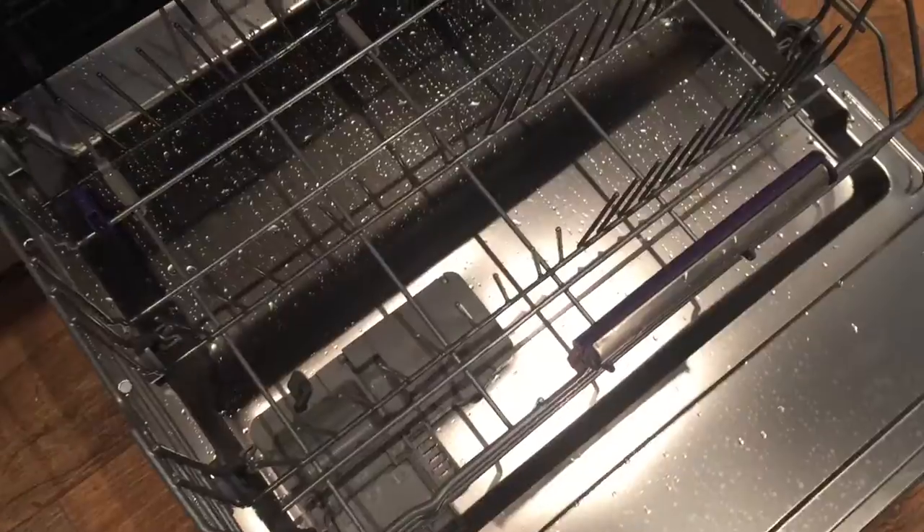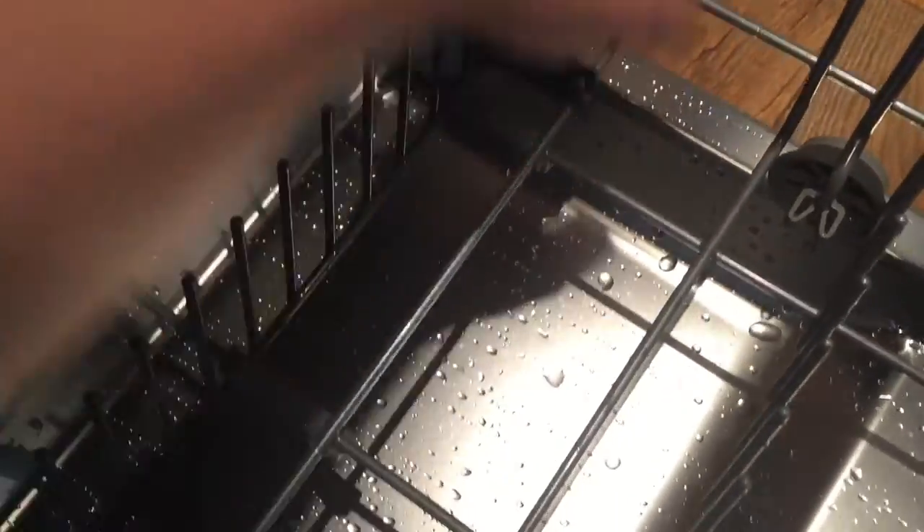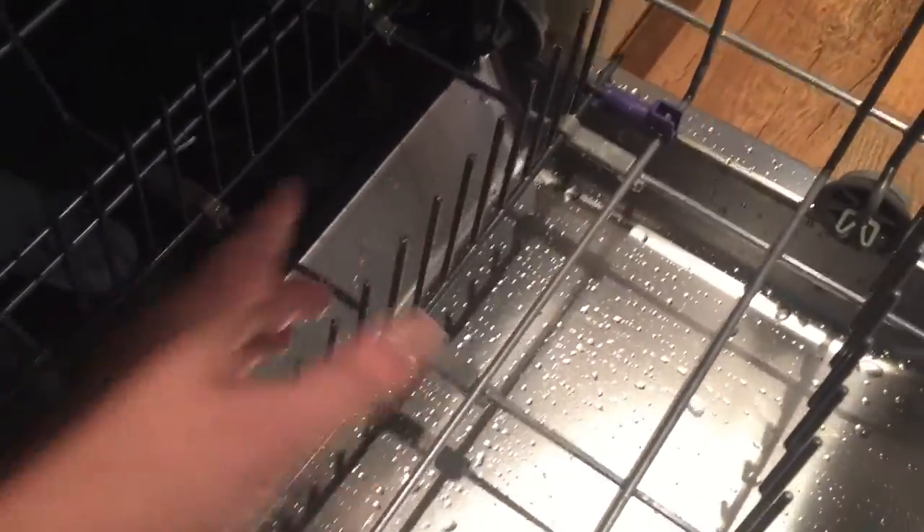Obviously that's where your rinse aid and detergent go. What I like about the bottom basket is it's got these little clips on the side - all you do is ping them up and push it down, so you've got a really big space for pans. You can do the same on the other side - just pull it back.